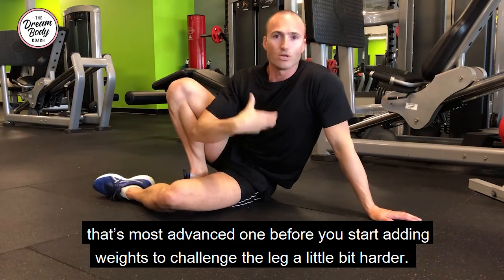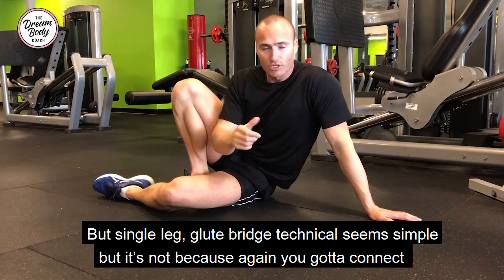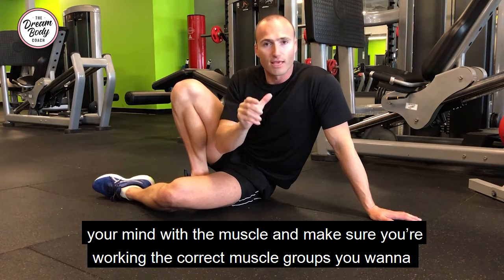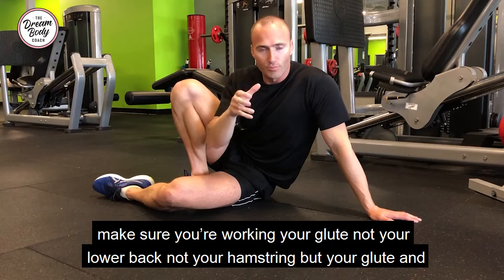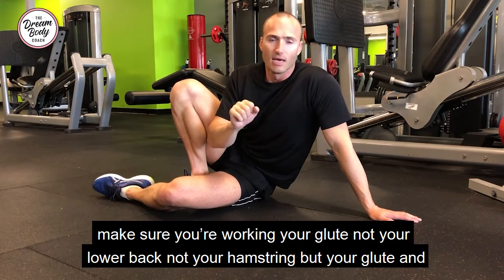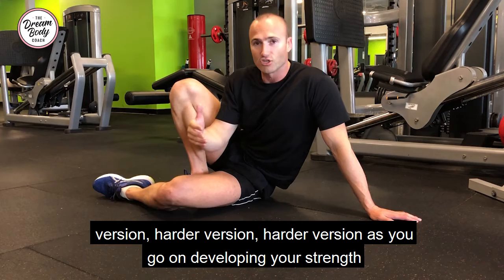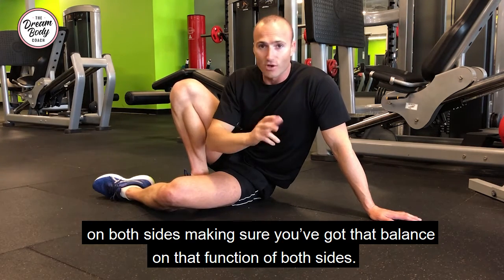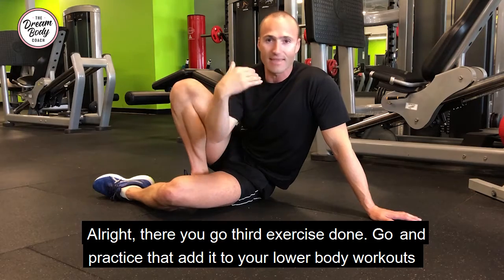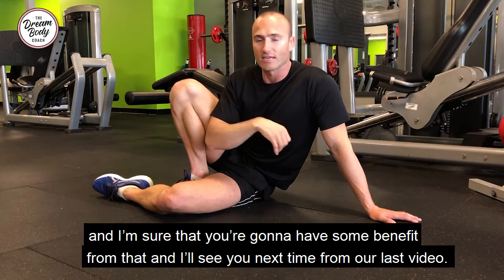That's the most advanced version before you start adding weights to challenge the leg a little bit harder. A single leg glute bridge seems simple but it's not, because you've got to connect your mind with the muscle and make sure you're working the correct muscle group — your glute, not your lower back, not your hamstring. If it feels even on both sides on the easiest version, move up to the harder versions, developing your strength on both sides and making sure you've got balance and function. Third exercise done — add it to your lower body workouts and I'll see you next time for our last video.